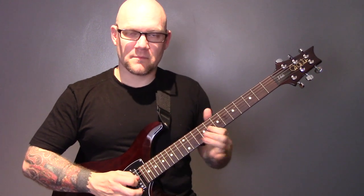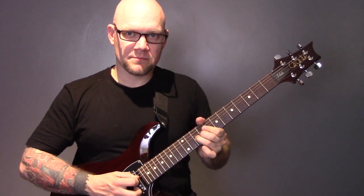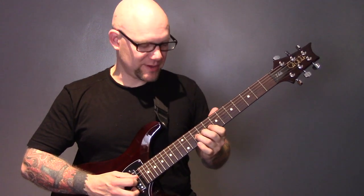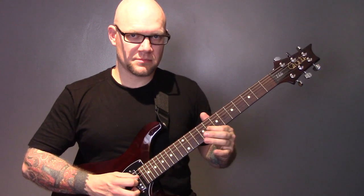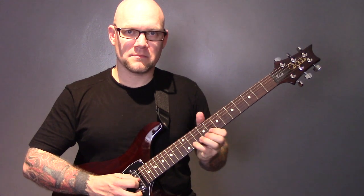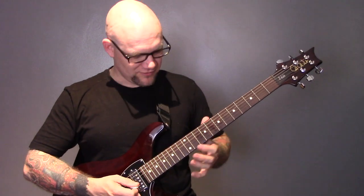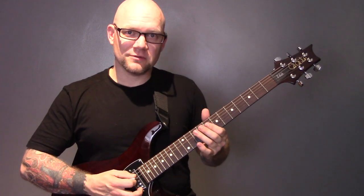Try this on all the strings. Another thing you can do is bend and then release — bend it up but keep your finger on there, then release it down to its original pitch. When you're on the B or the top three strings I would suggest pushing up, and when you're on the bottom three strings pull it down, because you've got more neck to bend down into. If you try to pull down on a high E or B string you won't get very far. So push up on the top three strings and pull down on the bottom three.